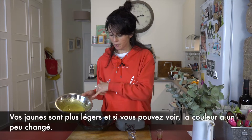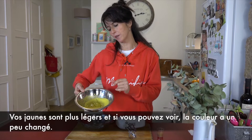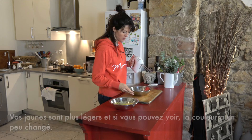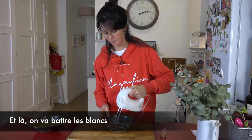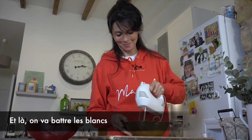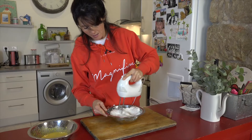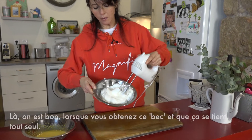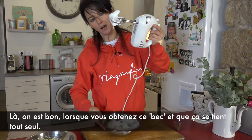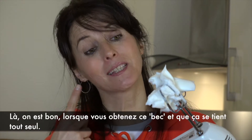So your yolks are fluffy. If you can see, they change color — they are a bit lighter. Now we are whisking the whites. When you have this peak, when it holds by itself, that means it's done.